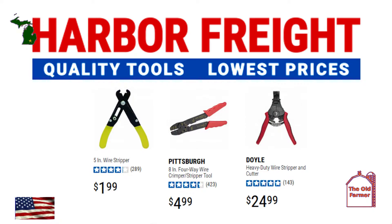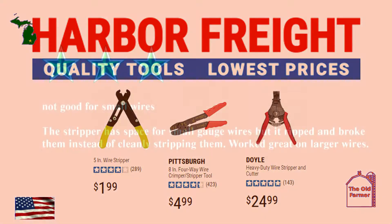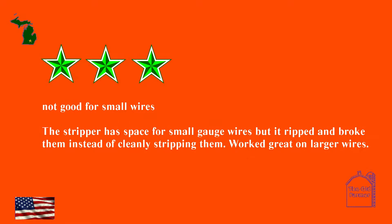There are no one- or two-star reviews, so let's jump to the only three-star review posted to see what is being said. Not good for small wires: the strippers had space for small-gauge wires, but it ripped and broke them instead of cleanly stripping them. Worked great on larger wires.